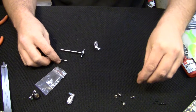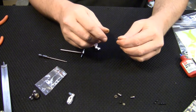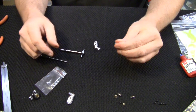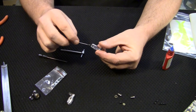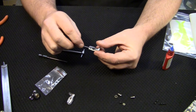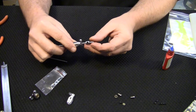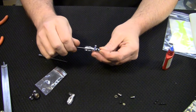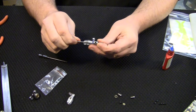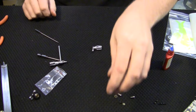Grab one of the little screws and one of the washers, put them together, clean the bolt off, then put a little bit of thread lock on it. Stick that bolt in there, then grab the tail shaft with the spindle and screw it on — just finger tight. Now repeat the exact same process for the other blade grip.